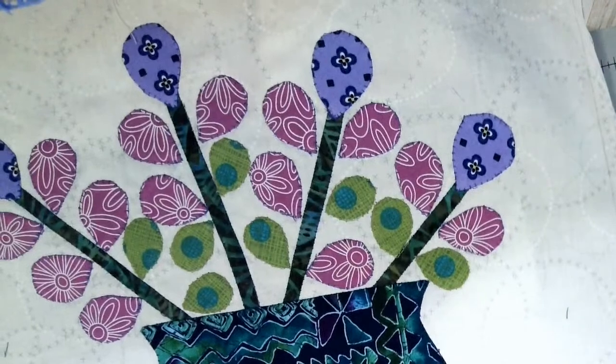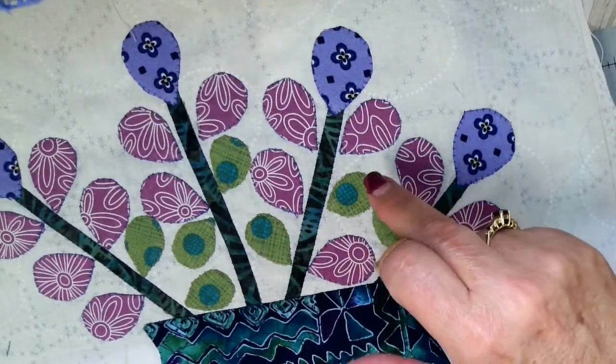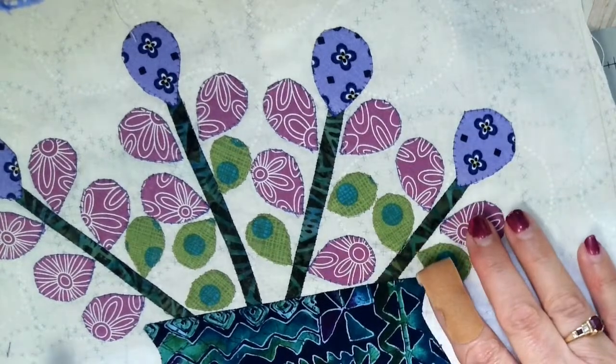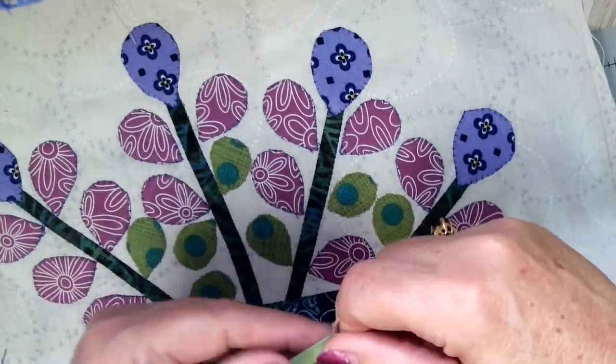There are four stems, but they're straight. Unlike most of the other vines or stems we've had so far that have a bit of a curve, these are straight. If you just wanted to make them from straight-of-grain fabric, that would be a snap — no problem at all. I'll show you again how I do my simple little stems, and I did these that way.